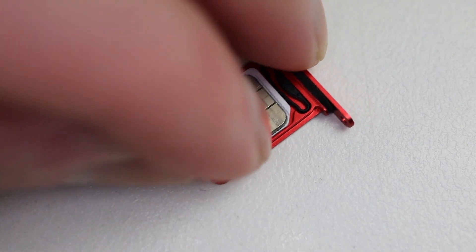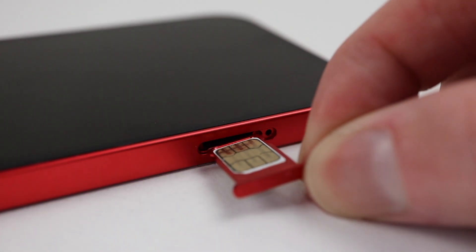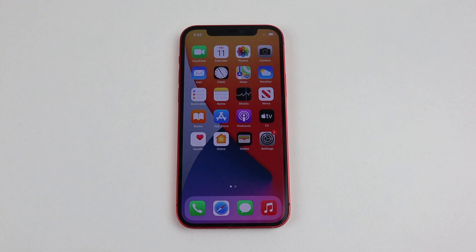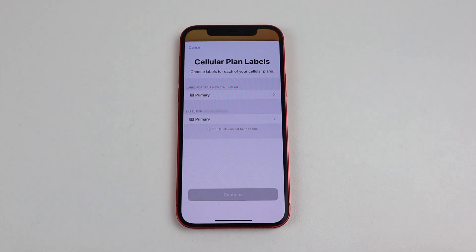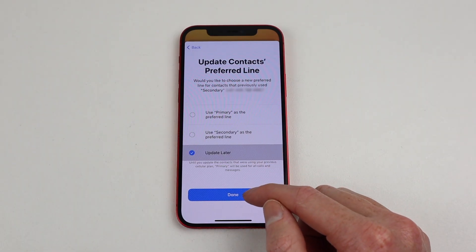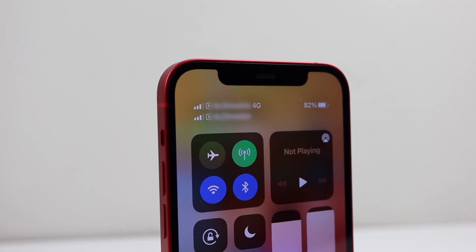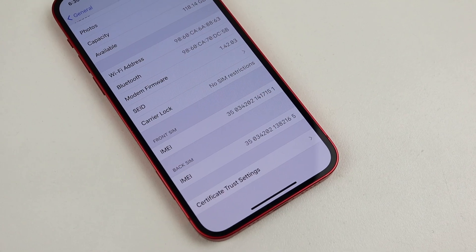With the phone back in one piece, it's time to see if all this work paid off. I'll install two SIM cards into the phone and power it up. Upon booting into iOS, we are greeted with a setup wizard for configuring the two installed SIMs. Here we can choose the labels and set the default card. And with that, we're done — a dual SIM 5G millimeter wave iPhone 12, a configuration you cannot buy from Apple.